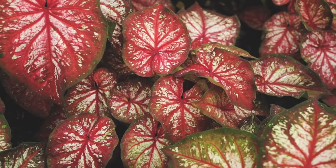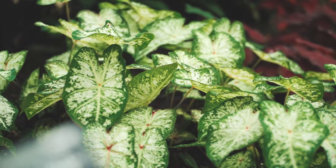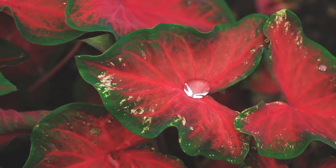Caladiums are an excellent option for red or white, and you can see with all these varieties you can be totally creative in your design.